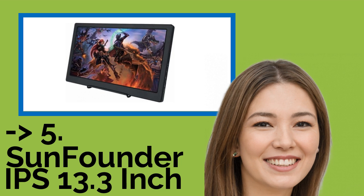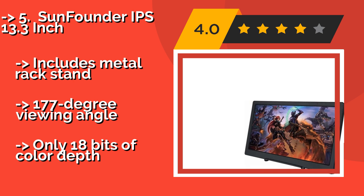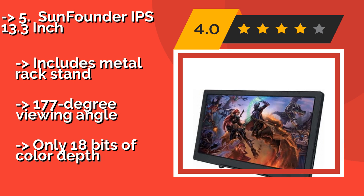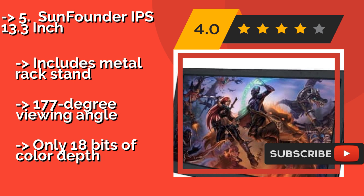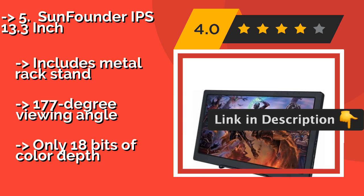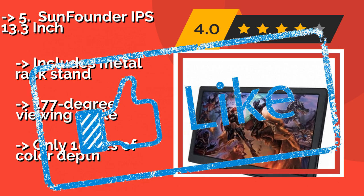Fifth on the list is the Sunfounder IPS 13.3-inch, approximately $128. It has two HDMI ports, allowing you to switch between different devices with ease. Its durable circuit board encasement and ability to run using a mobile power bank enhance this model's portability. Includes a metal rack stand and a 177-degree viewing angle, but only 18 bits of color depth.